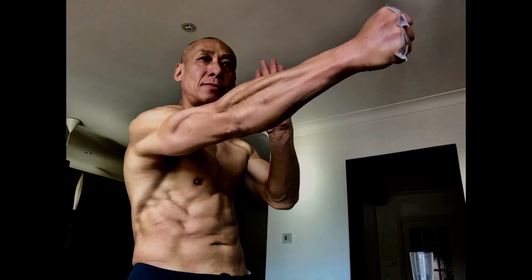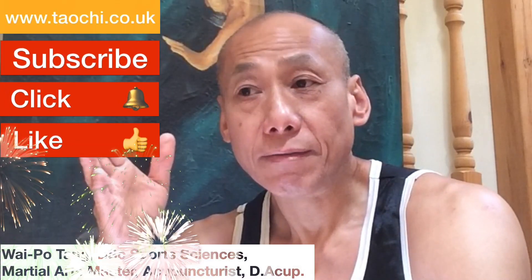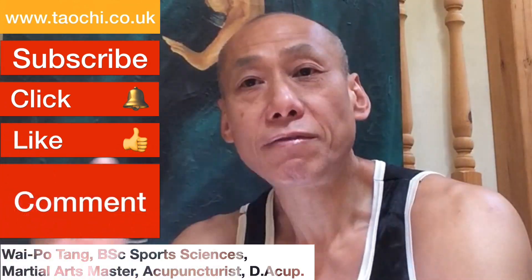I spoke about the physical qualities that you need for developing a realistic centerline punch and to make it adaptable and flexible, so you have one technique but the ability to execute it at different distances and different angles.